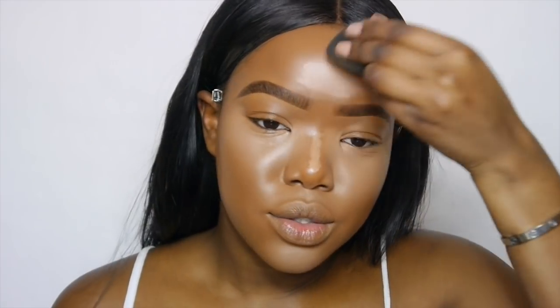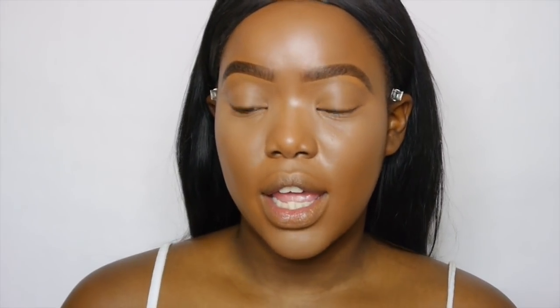One thing people forget about skin makeup is that it is really important if you're trying to get a certain look — you have to adjust your products. Because if you keep using the same thing over and over again and you want it to look different, it's not going to look different, is it?